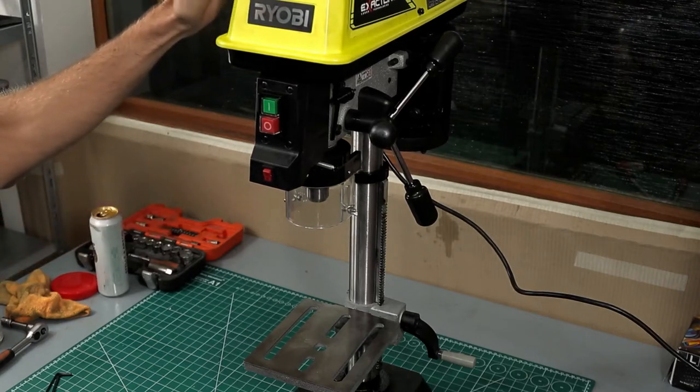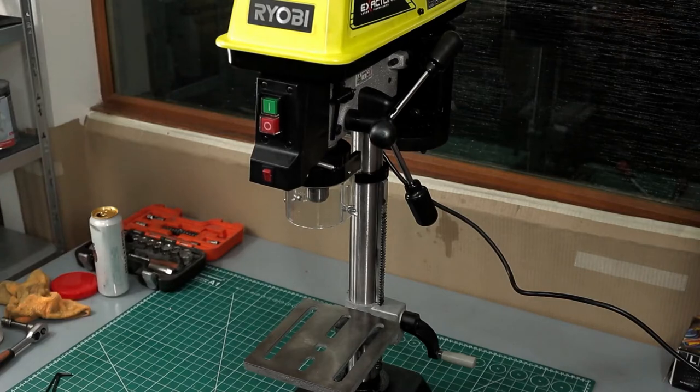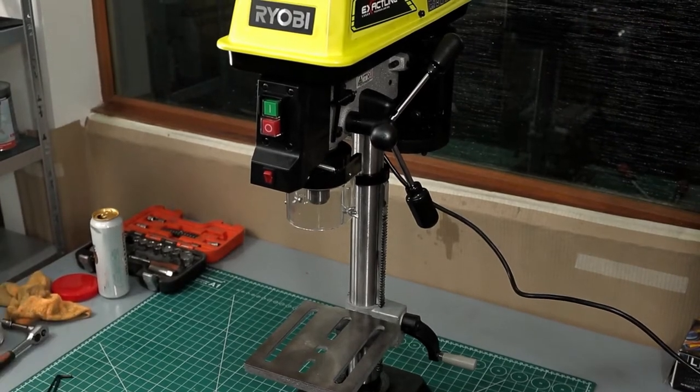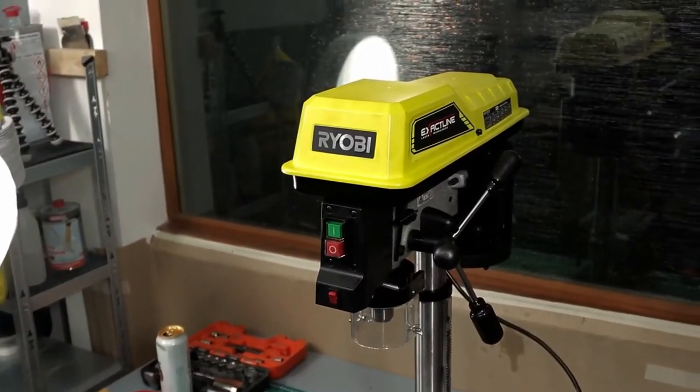Also, this drill is equipped with a laser cross pointer. This allows you to make holes with great precision and without any difficulty to speak of. You can also adjust it from negative 45 to plus 45 degrees for all of your angled holes.